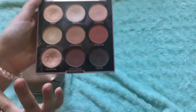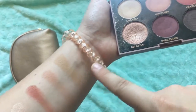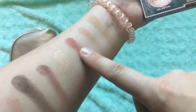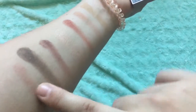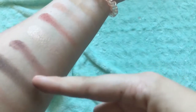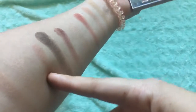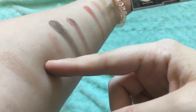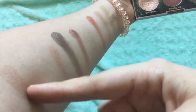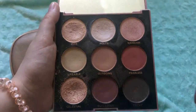Let me swatch them for you. So this is Likable, this is Outgoing, this is Flawless, this is Crystal — those are the ones I use daily. This is the redder burgundy, this is the black, this is the Wannabe, this is Porcelain, and this is Pitsy. Yep, that's all of them and I love this palette.